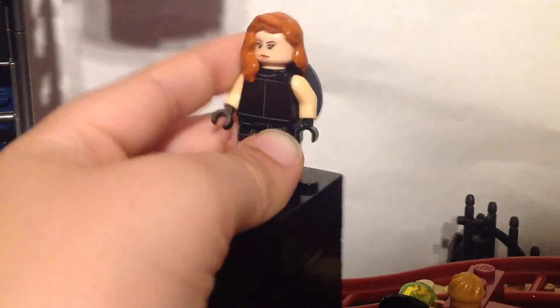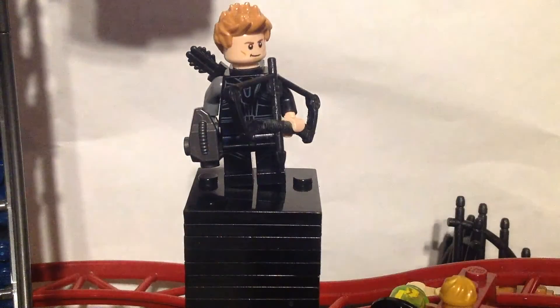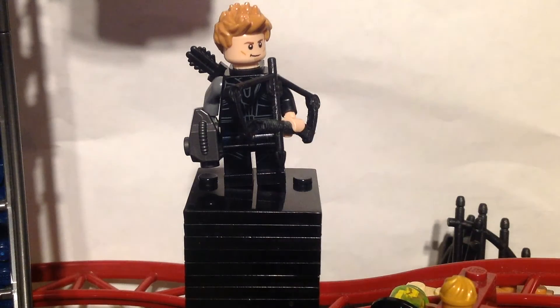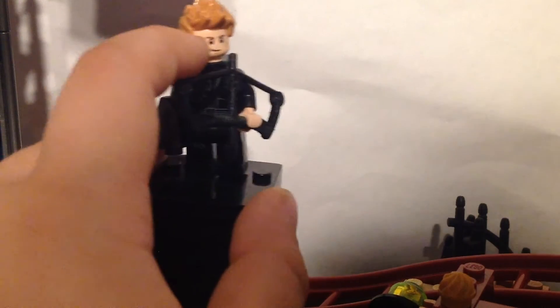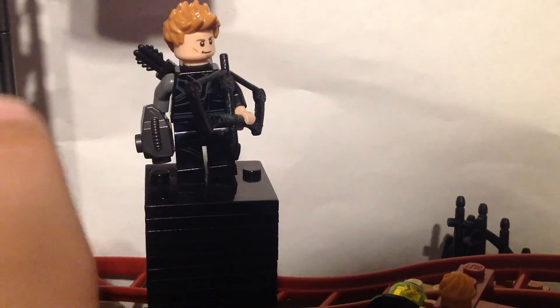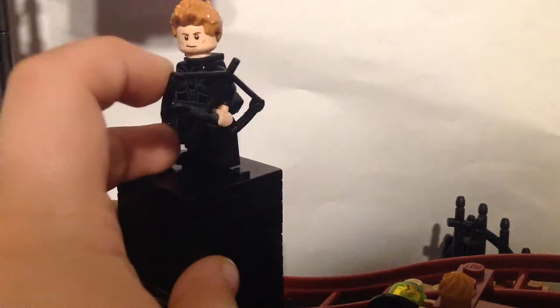That's that one. Next is Hawkeye. It was good to see him. Now he's getting his own show. This hair came on Thor and some other people. This is the head for Hawkeye.